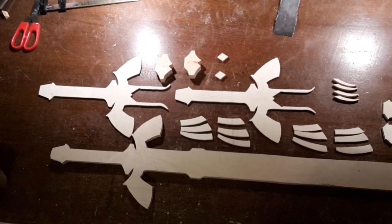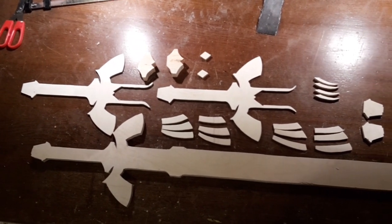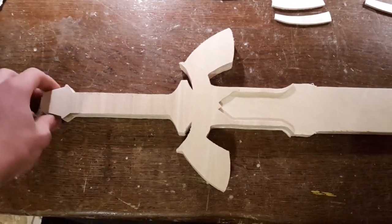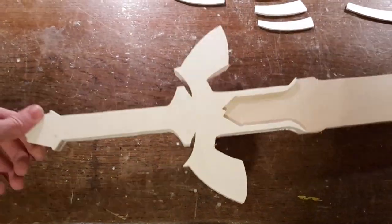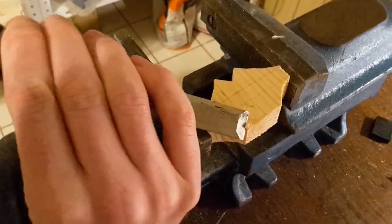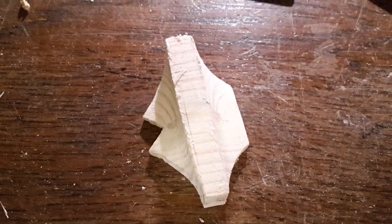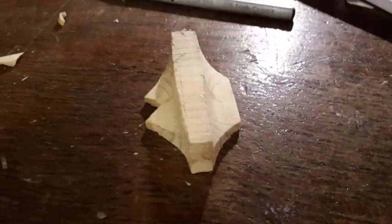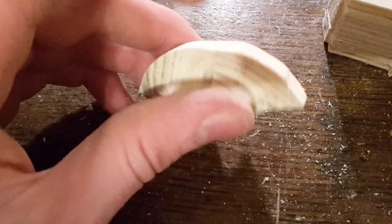These are all the parts you will need to make this sword. Start by gluing these pieces onto the hilt. Use a wood chisel or something similar to get a concave shape into this piece. After that, round off the piece as shown.